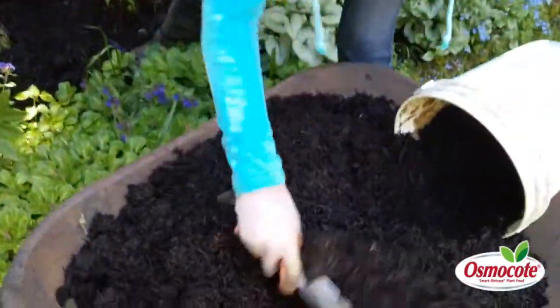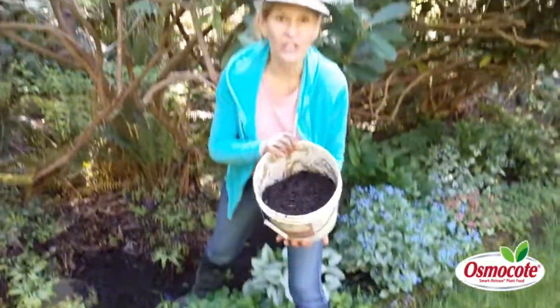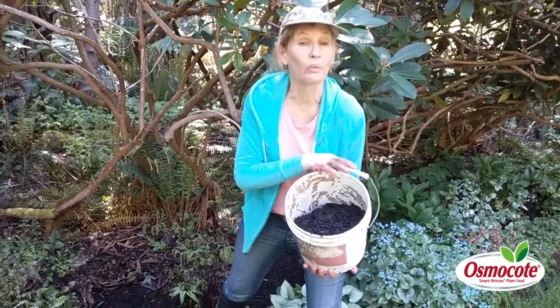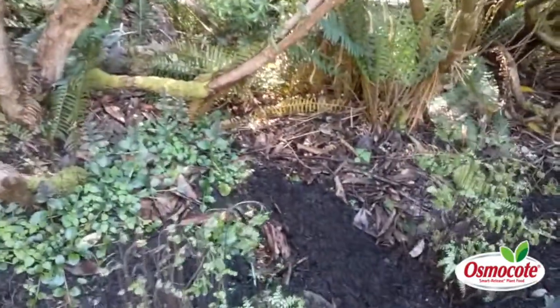I'm using a local mulch right here — Cascade compost mulch. I just put it in a bucket. That's easier to use a bucket than a shovel because I have better control of where it falls. I take the bucket and I just throw it on top of those little weeds that I just hoed out.